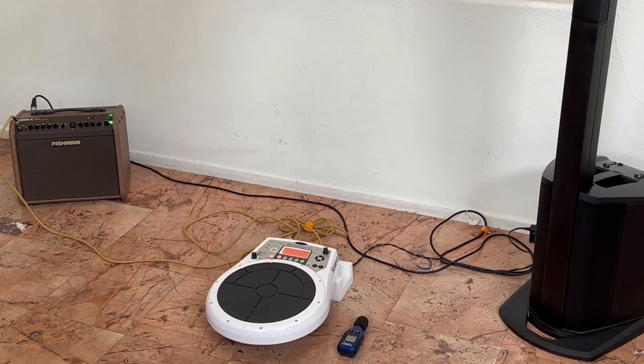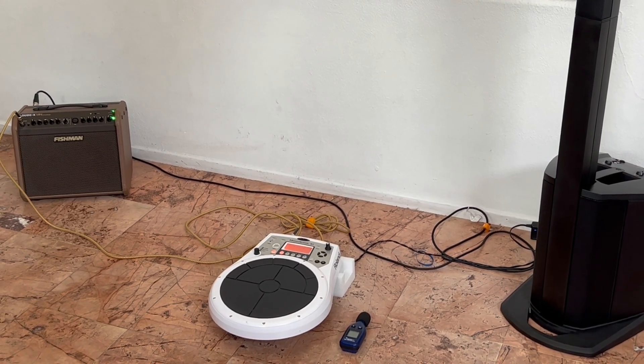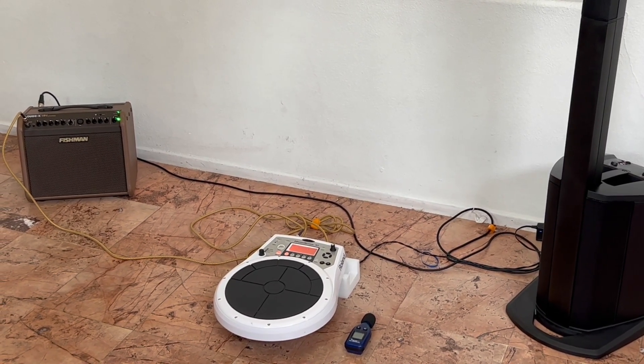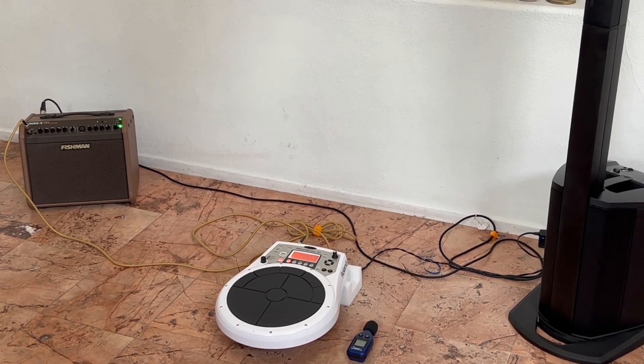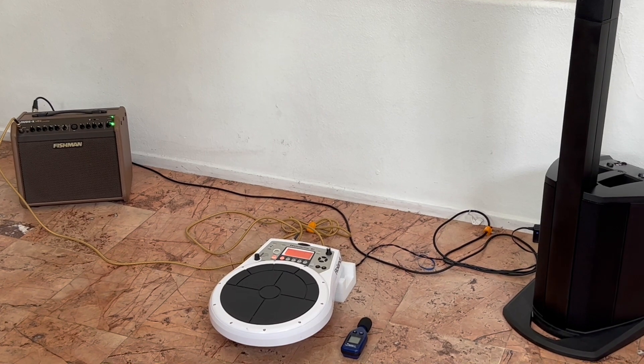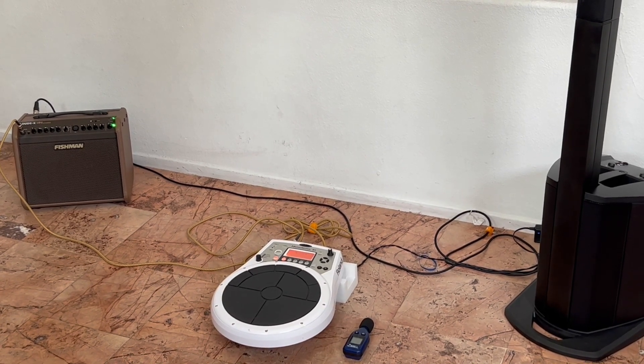I'm not suggesting people go out and get these two speakers. I'm just demonstrating this for people who already have a Compact — and many people do — and many people also own the Fishman Mini.